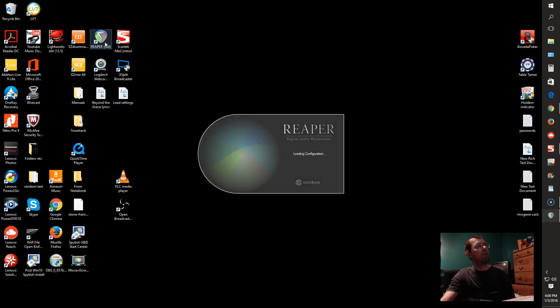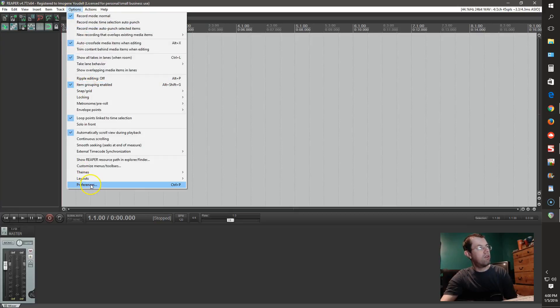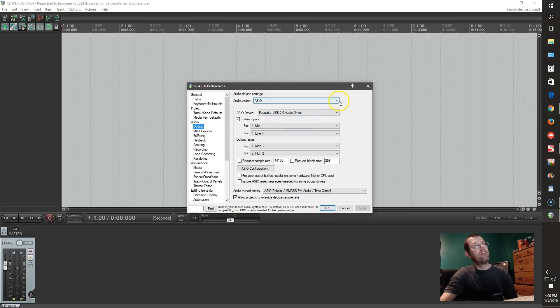I'm going to open up Reaper. The most important thing to understand here is Options up here — Options, Preferences, then Audio, Device. You should be using ASIO or something similar. It's got a bunch of things you can select from, but ASIO. I'm using a Focusrite Scarlett 6i6, so that's my driver.